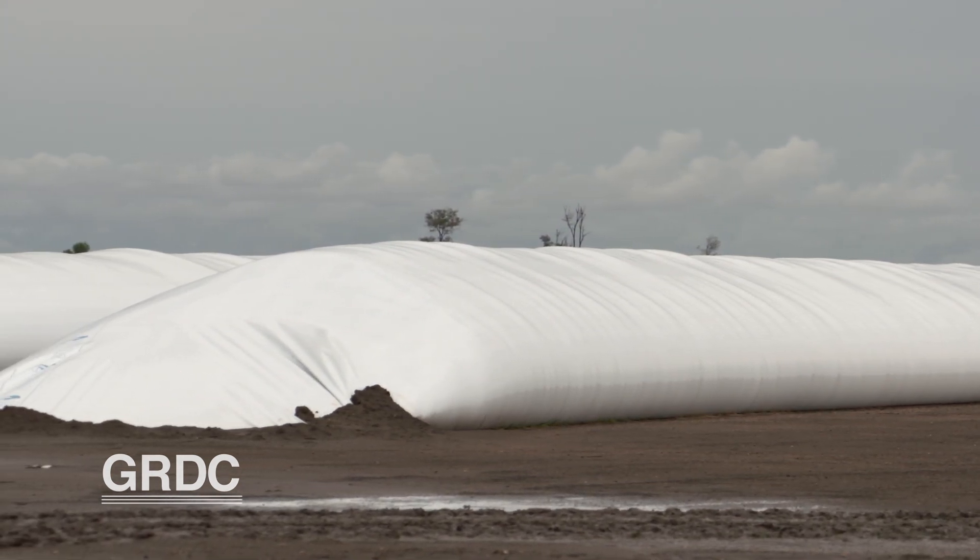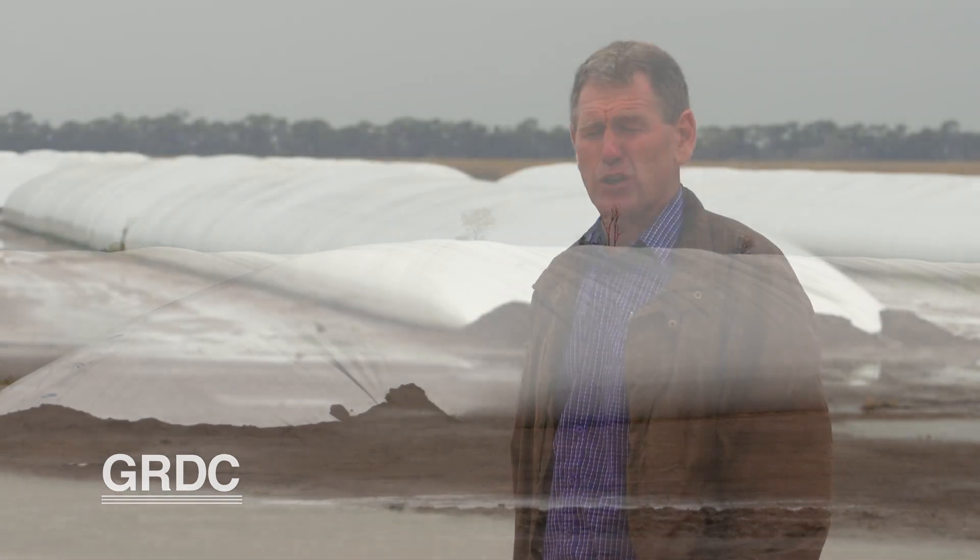Another thing often claimed for grain bags is that they're hermetically sealed and therefore do not have insect problems. In the Australian environment, that is rarely the case — they are seldom gas tight or hermetically sealed.